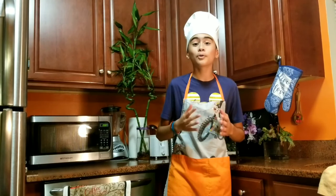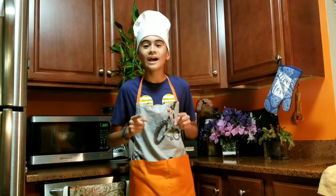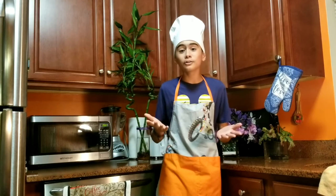Hey guys, how are you? As you all know, we are in summer, and that's why in this recipe we are not going to use the oven. We are going to make some chocolate dipped coconut truffles.